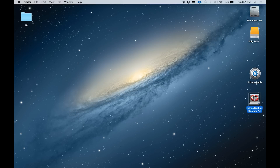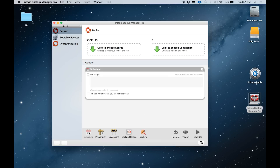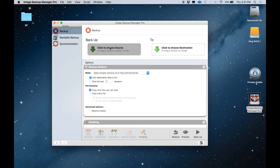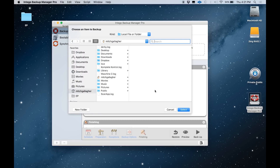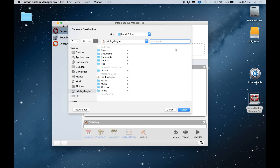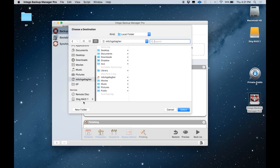Finally, we have the Backup Manager Pro software. This allows you to schedule backups, prepare the data, make exceptions of data you don't want to back up, set up other options, and set what happens when you finish the backup. You can choose the source data that you're backing up, whether it's a folder or a complete drive. You can also set up where the backup will be stored — most often you'll want to store that right to your RAID.